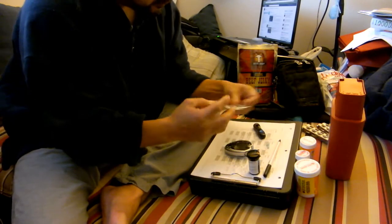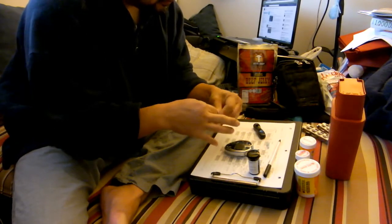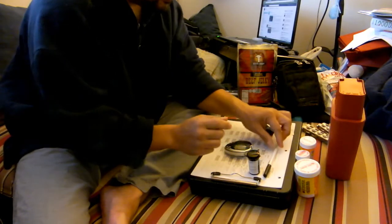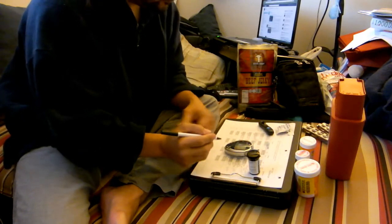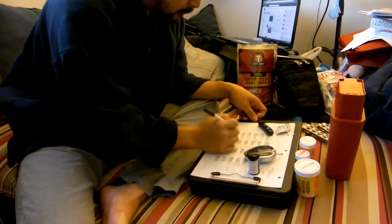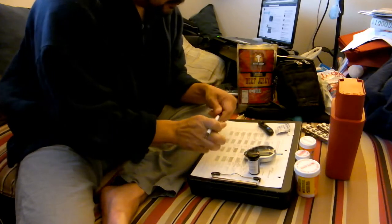Here's a trick I learned in my diabetic education class: don't take the swab out of the packet. Just insert your finger inside the packet and sterilize your finger there. That way when you throw it away you don't have two things to toss — you only have one.